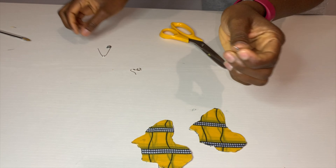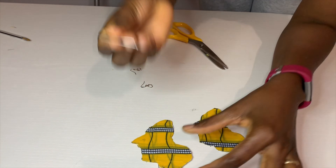So I'll attach this — I need to create a hole, so I'll use this one.